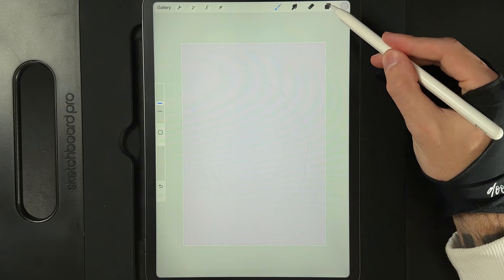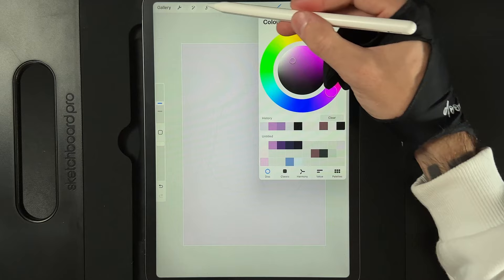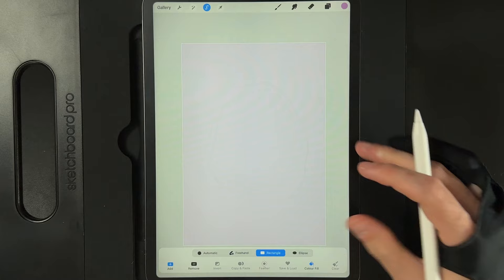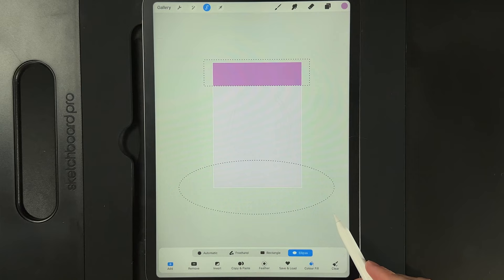We're going to go to our colors and grab the second color on the top row, then grab your selection tool. Using the rectangle option and making sure color fill is turned on, we're going to draw in a big box of color at the top and then switch to the ellipse. If we zoom out of our canvas, we're just going to create a bit of an ellipse down here to get a rounded shape at the bottom which is going to act as our floor.